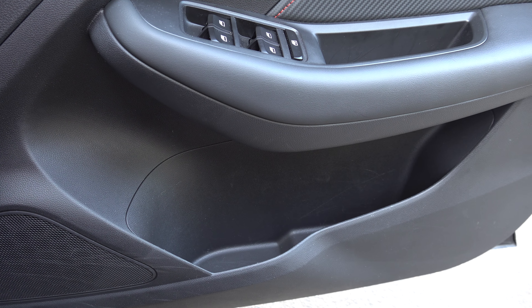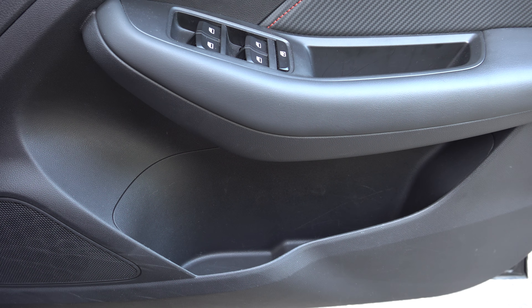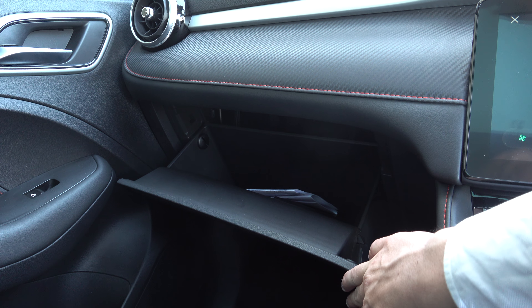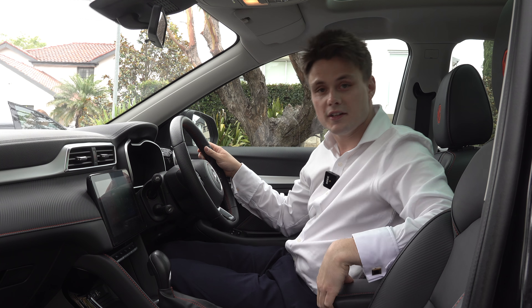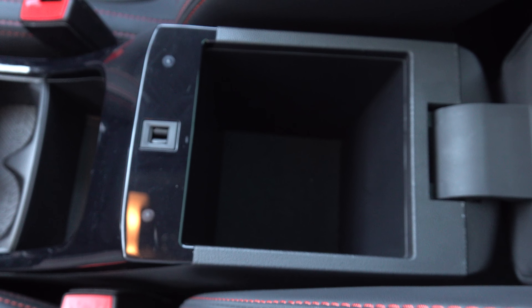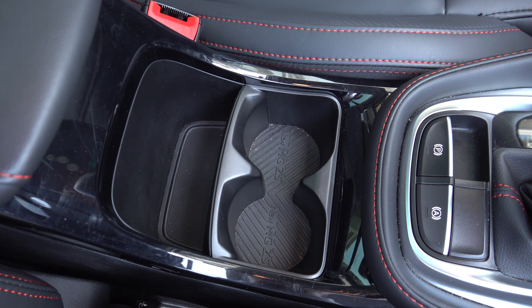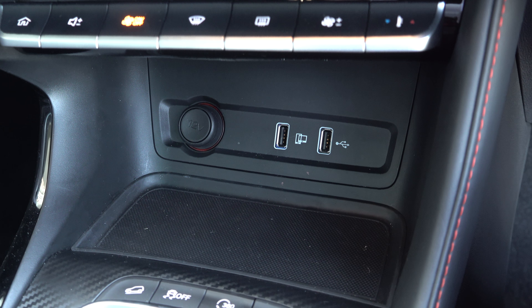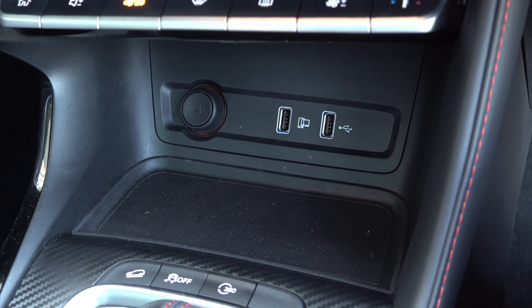Moving on to practicality, starting with the door bins — pretty decent size, and they can hold a big bottle of water. You have a sunglasses holder up the top and decent storage in the glove box. The centre console goes down pretty deep — a little narrow but enough for your belongings — along with two small cup holders, a phone holder, and two USB-A charging ports and a 12-volt socket.